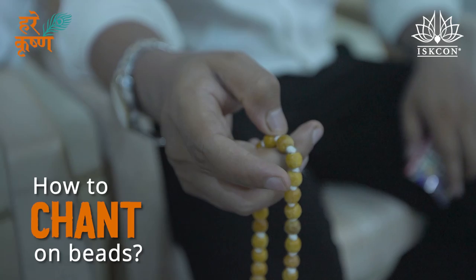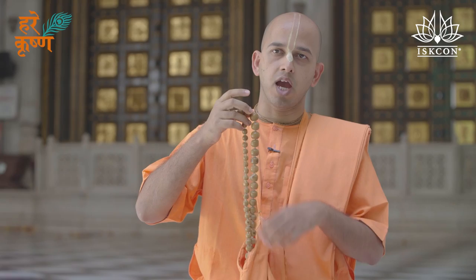The technique of Japa is very simple. You can get these beads and on these beads we chant the Hare Krishna mantra. We use our thumb and our middle finger and hold it like this. On every bead we chant one full mantra.